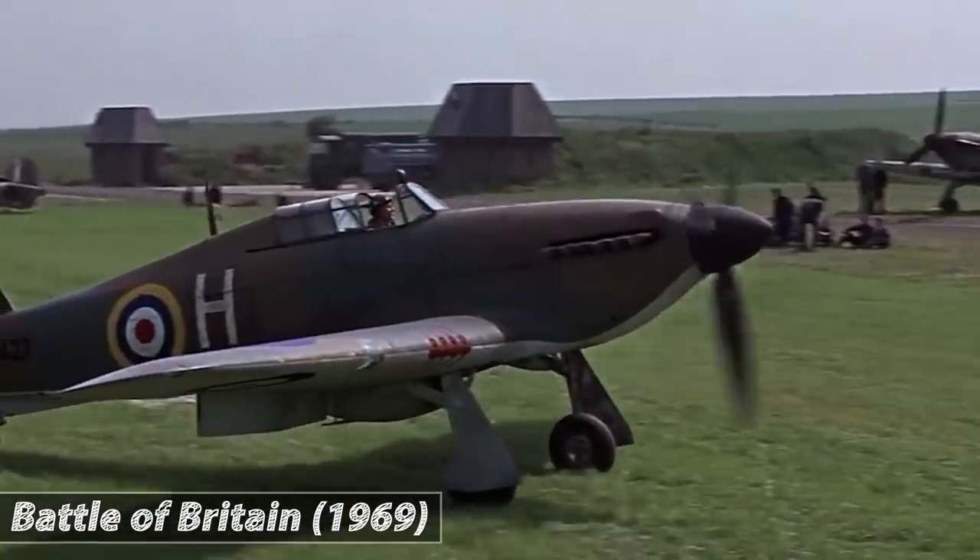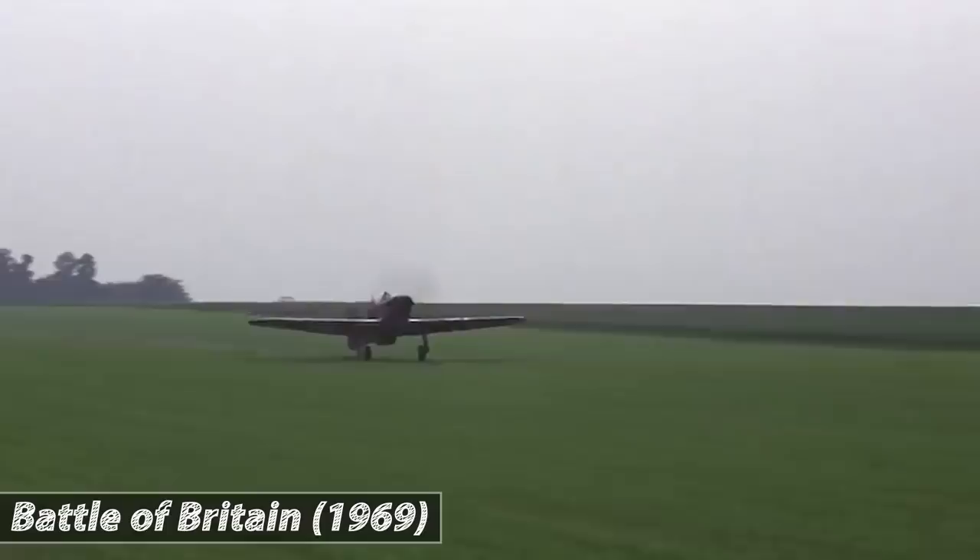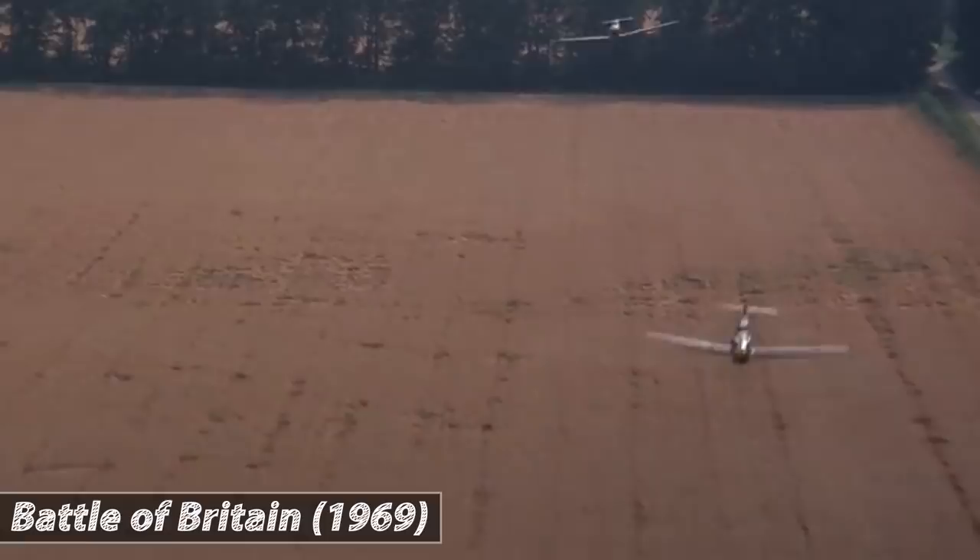There are few planes in history that are as admired as the Supermarine Spitfire. It played a pivotal role in the battle for air supremacy during World War 2. Its iconic thin elliptical wings minimised drag, making it incredibly agile, but its German counterpart, the Messerschmitt, was a worthy adversary.